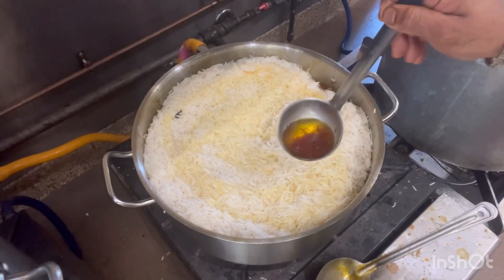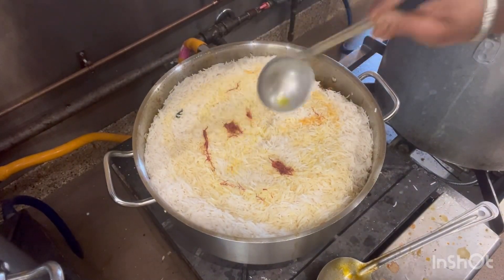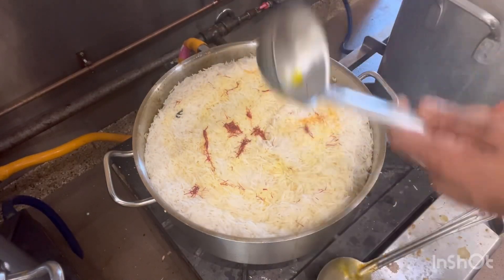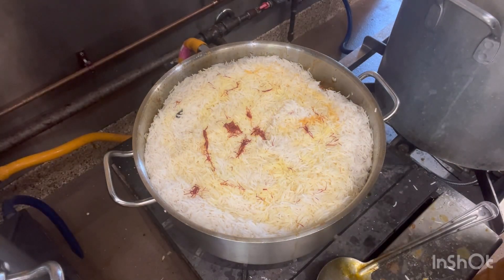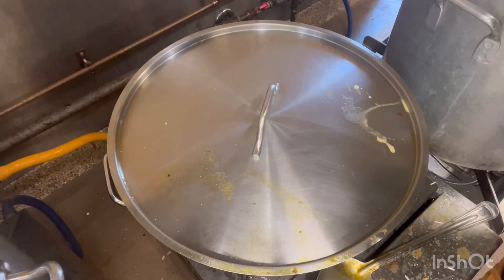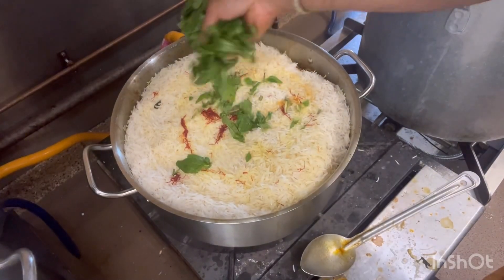And I will add the kesar water, and I will close it for 15 minutes with the steam and slow flame. And I will add some mint also.